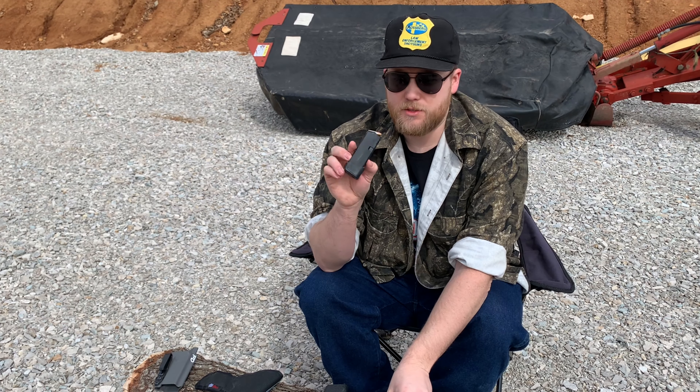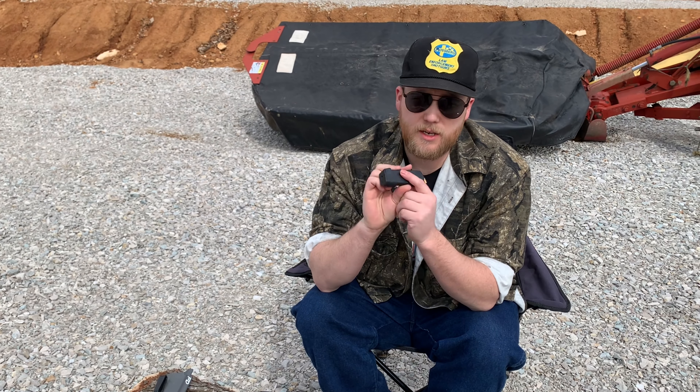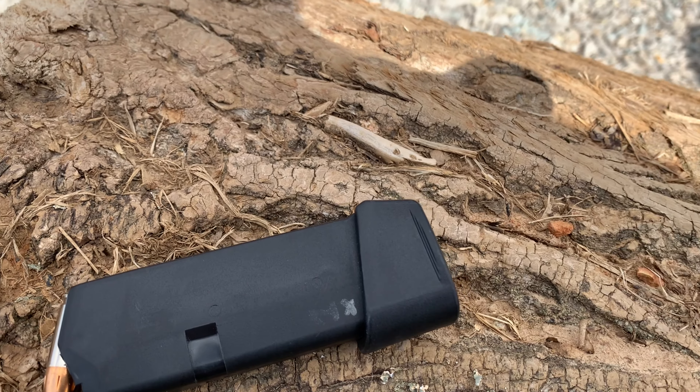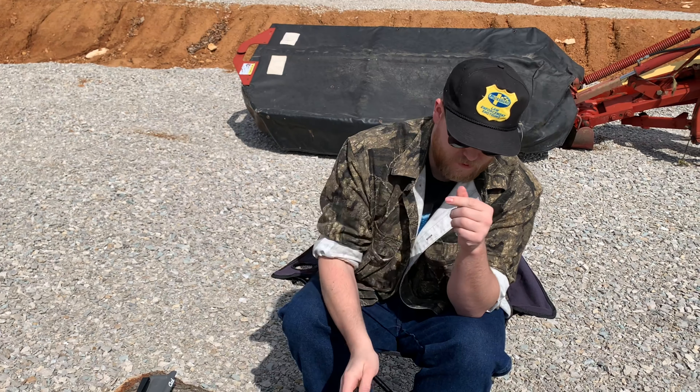I always have extra mags. The main extra mag that I carry is a Tango Down plus two, so it gives me eight rounds in the mag, one in the chamber, for a total of nine.